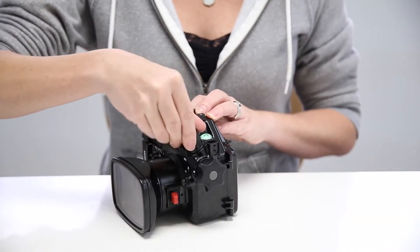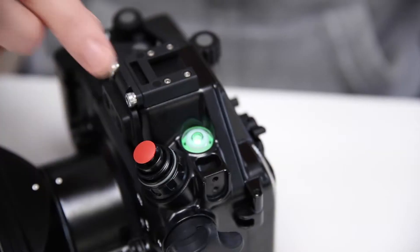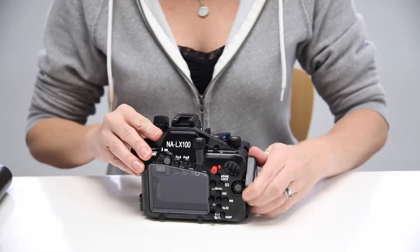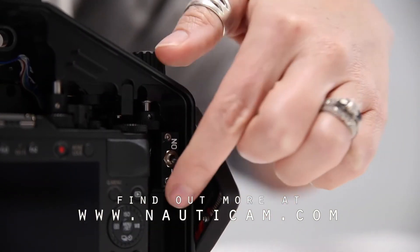To reopen the housing after diving, you'll need to remove the vacuum cap and push down the red button until you see the LED indicator light showing a flashing red — now the housing is safe to open. Make sure to reset the electronic system before attempting to pull another vacuum.